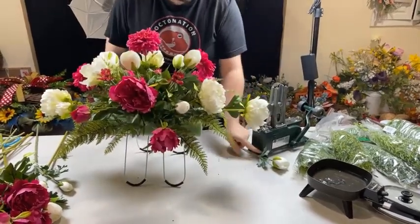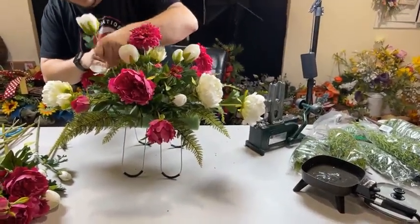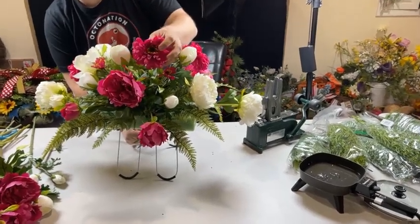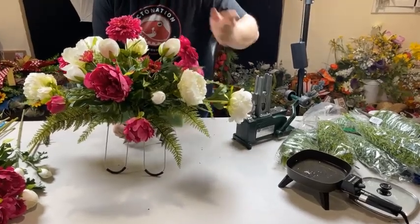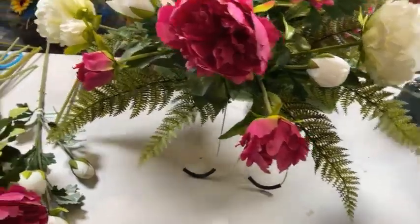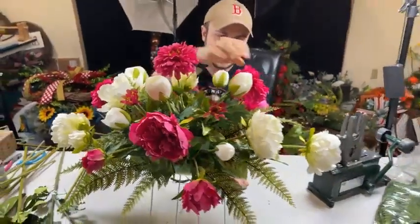Whenever purchasing flowers, one thing I look for more than anything is flowers in different stages of life. If you're able to purchase stems that have flowers fully open like these zinnias and then buds that are slightly opened or even closed, it really creates a natural, realistic look. Although we know this is artificial, from a distance even I would find it difficult to tell, since they're such nice quality.